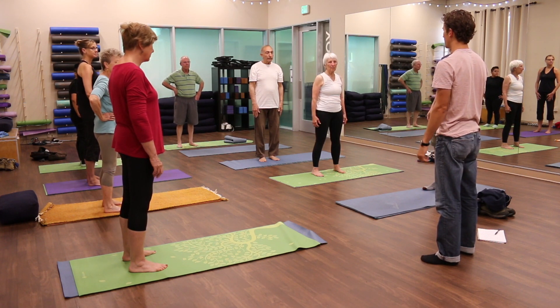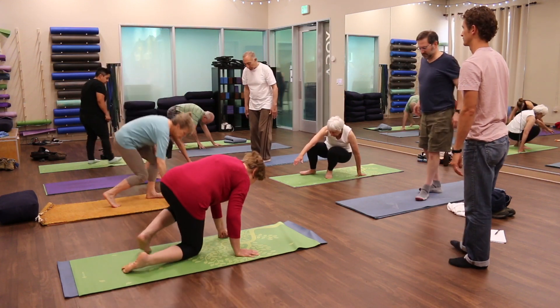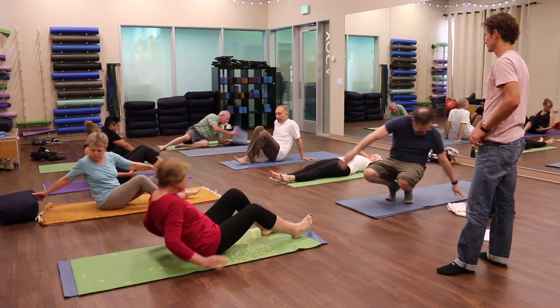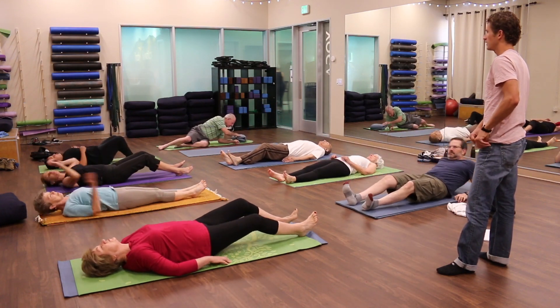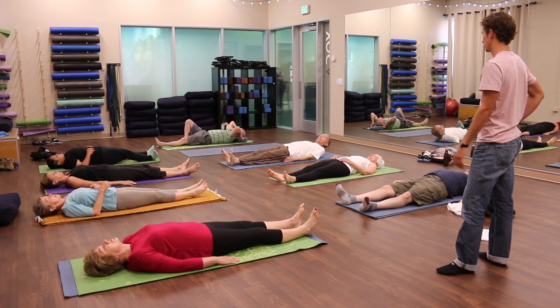Now come to lie on your back on the mat. If you need a pillow, we have bolsters. I can also get a yoga mat.